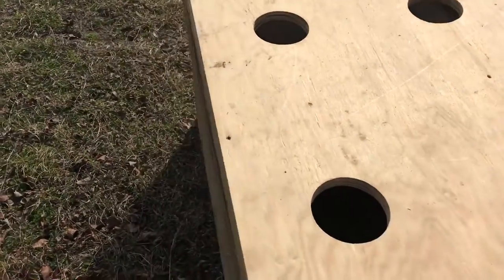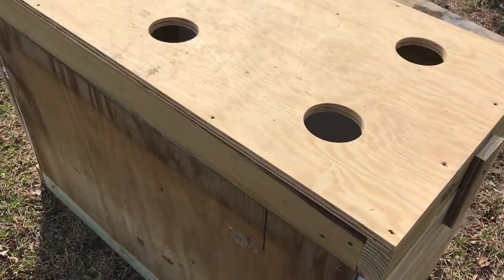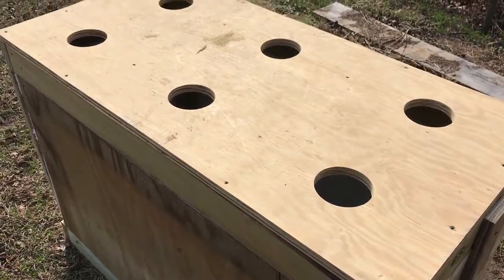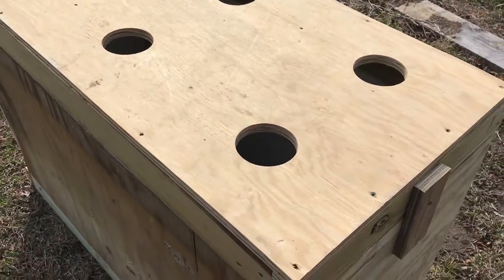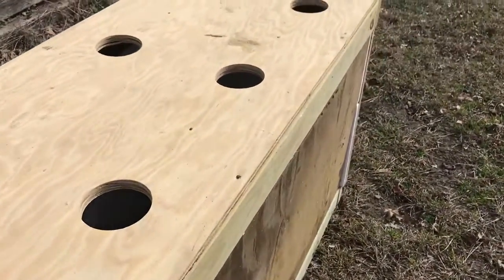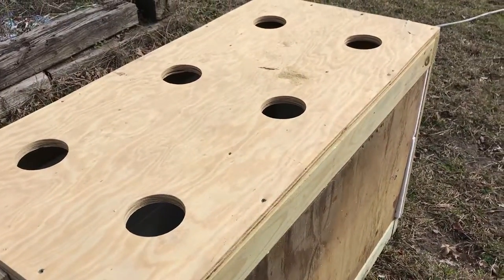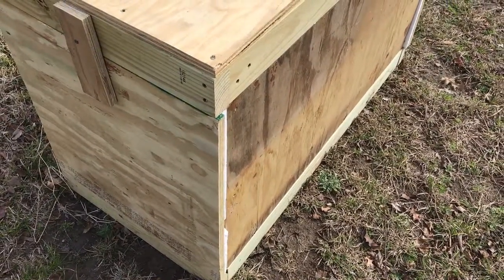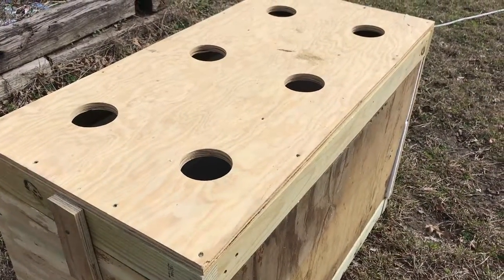We're in Texas where we have very hot summers. I'm finding that although root maker pots are great for making a real fibrous root system, when you lose that taproot it really hurts the tree down here where it's hot and we don't get much rain during the summer. So I'm going to try this box setup, and hopefully it will allow for a much longer taproot. When we go to plant them, we'll use a post hole digger and dig a nice big deep hole.